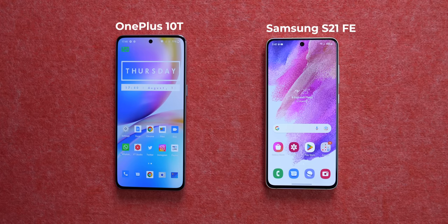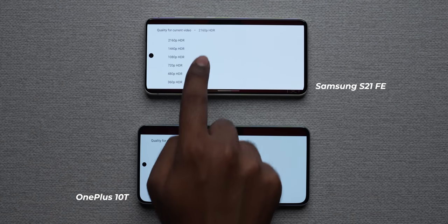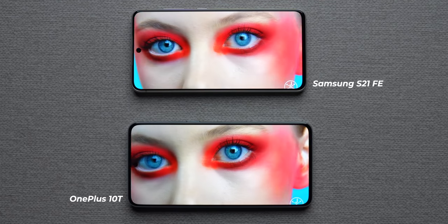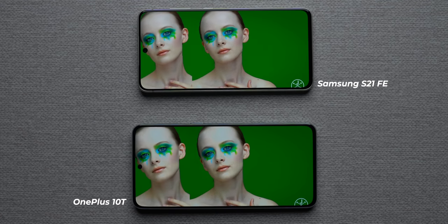The Samsung Galaxy S21 FE has a 6.4-inch display compared to the larger 6.7-inch display on the OnePlus 10T. Both come with an AMOLED panel, 120Hz refresh rate, and no LTPO technology. Both phones support HDR playback on YouTube and Netflix out of the box. Viewing HDR content side by side, the S21 FE has a higher peak brightness, and Samsung does better HDR tuning especially on YouTube, with better control over highlights. The S21 FE has an 8-bit panel versus the OnePlus 10T's 10-bit panel, though in daily usage the difference was hard to tell.